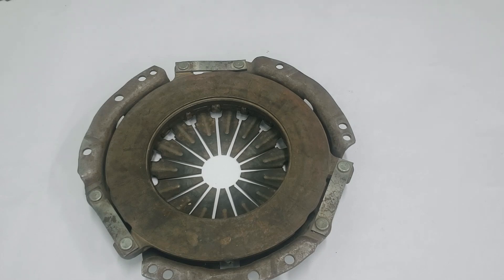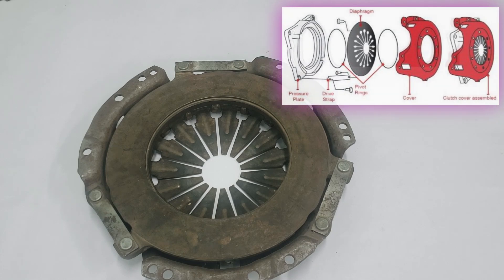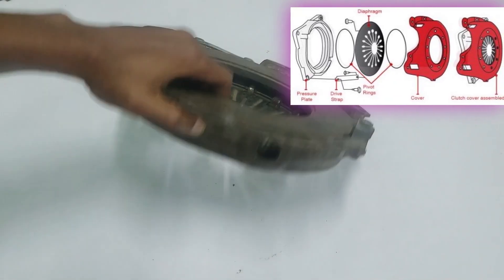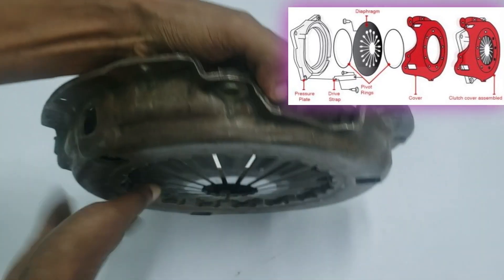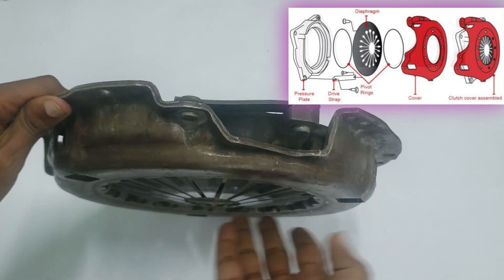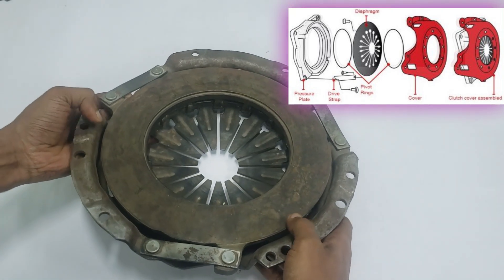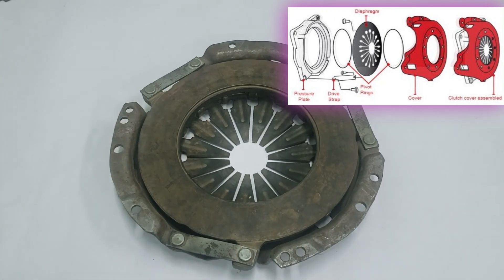As the diaphragm spring engages the pressure plate, the inward-pointing fingers form a slight dish shape. Two pivot rings — one on the outer side and one on the inner side of the diaphragm — stabilize the motion and provide balance. The rings are secured with studs connected to the clutch cover, ensuring the whole assembly operates smoothly. To transmit power from the diaphragm spring to the pressure plate, three double-spring steel straps are used. These straps are riveted to the clutch cover and bolted to the pressure plate, which allows the pressure plate to move back and forth with the diaphragm spring.